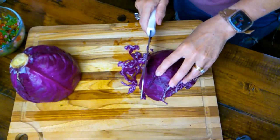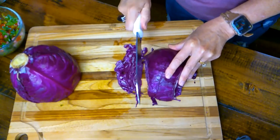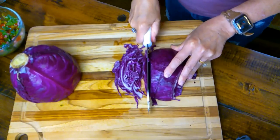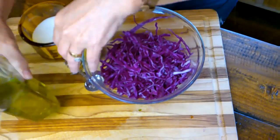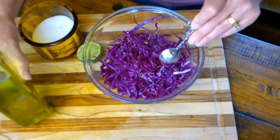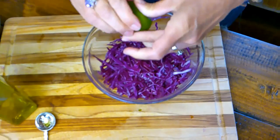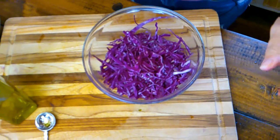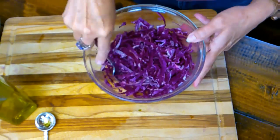Doesn't that look good? Now I'm thinly slicing one and a third cups of this red cabbage — it's beautiful. I like to call it purple. It almost has a little bit of a spicy bite to it, which I love. I'll put one and a half teaspoons of olive oil — we're measuring so we'll know our fat content — maybe a little pinch of salt, and a squeeze of lime, about a teaspoon or so. Then we're just going to toss this and set it to the side.